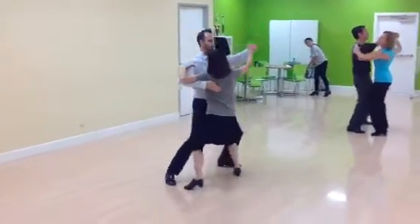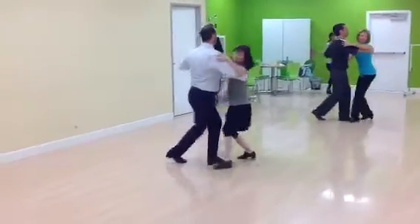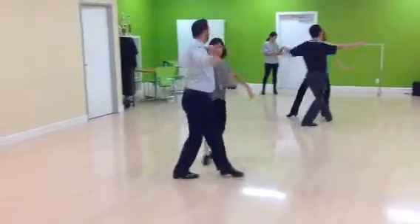Six, seven, and slow. Quick, quick, slow. Cross over slow.